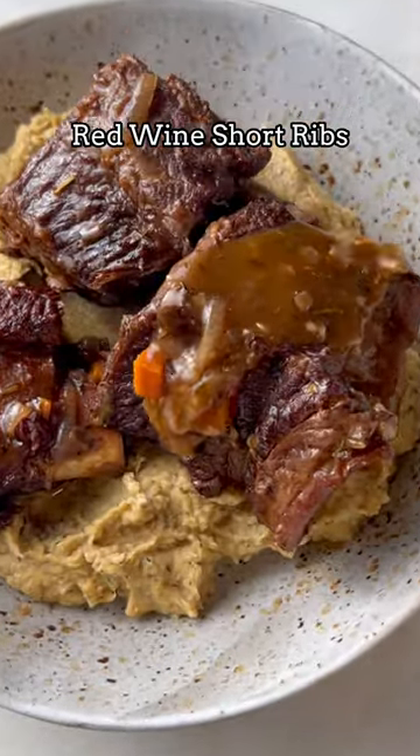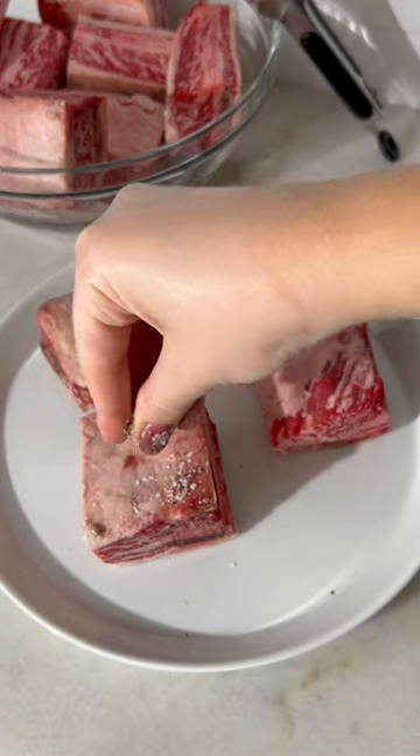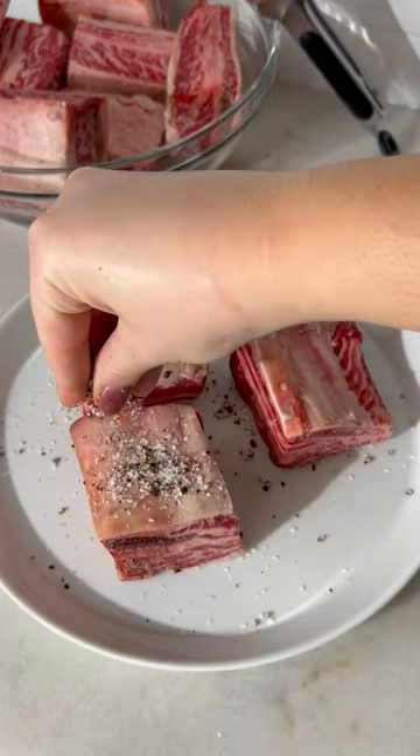I crave cozy winter meals like these red wine short ribs all year long. I don't care if it's 90 degrees outside, give me a big pot of these with the pan sauce. It's absolutely incredible.